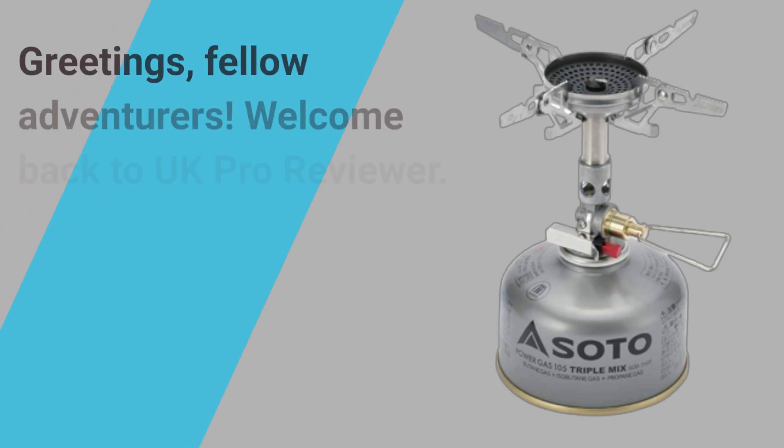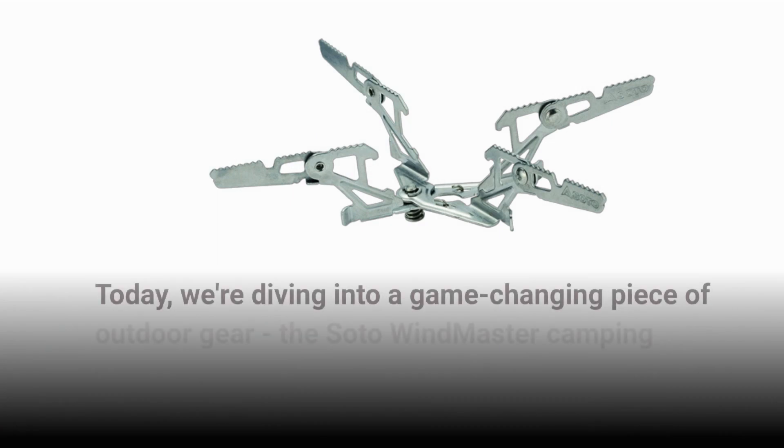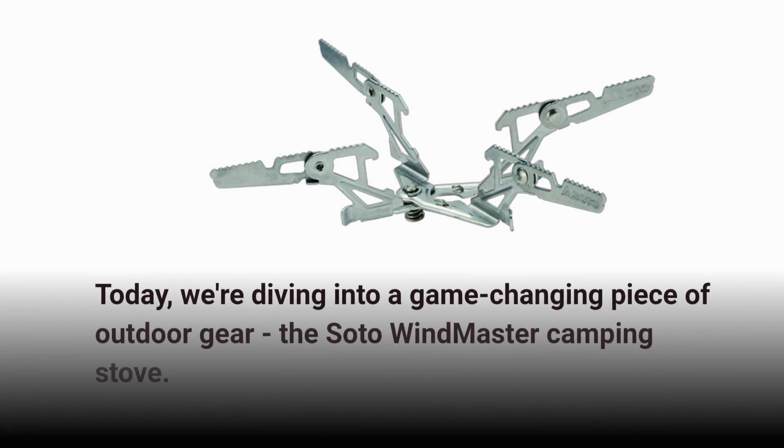Greetings, fellow adventurers. Welcome back to UK Pro Reviewer. Today, we're diving into a game-changing piece of outdoor gear — the Soto Windmaster Camping Stove.